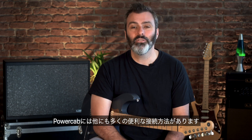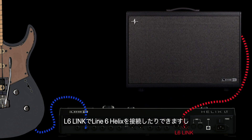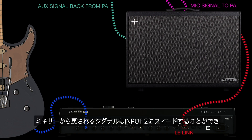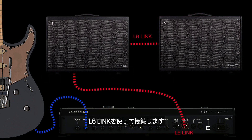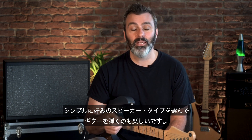PowerCab can be connected in a lot of useful ways. You could simply connect a modeler in stereo, or connect a Line 6 Helix using L6Link. Choose what mode you want to listen to on stage, then send that signal or a mic'd version of the speaker mode to your mixer. Feed the signal back from the mixer into input number 2. Introduce USB for streaming backing tracks. Connect a second PowerCab via MIDI or via L6Link. PowerCab 212 Plus really is the most advanced solution for hearing your modeler — you can take advantage of all of these features, or you may just want to simply plug in a modeler, choose a speaker type, and play guitar.